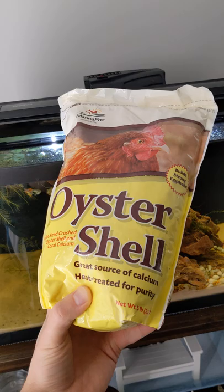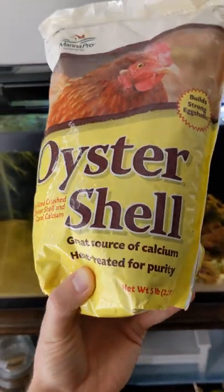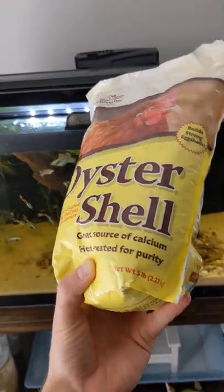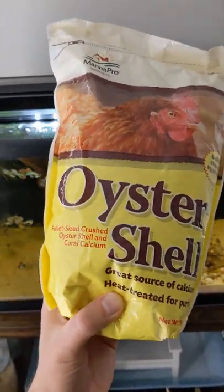It seems like it's definitely a lot cheaper than other sources. It's five pounds — I saw Aquarium Co-op basically sells it for like 10 bucks for a pound or something. This was five bucks for five pounds. You could also do subscribe and save on Amazon to save a little bit more.